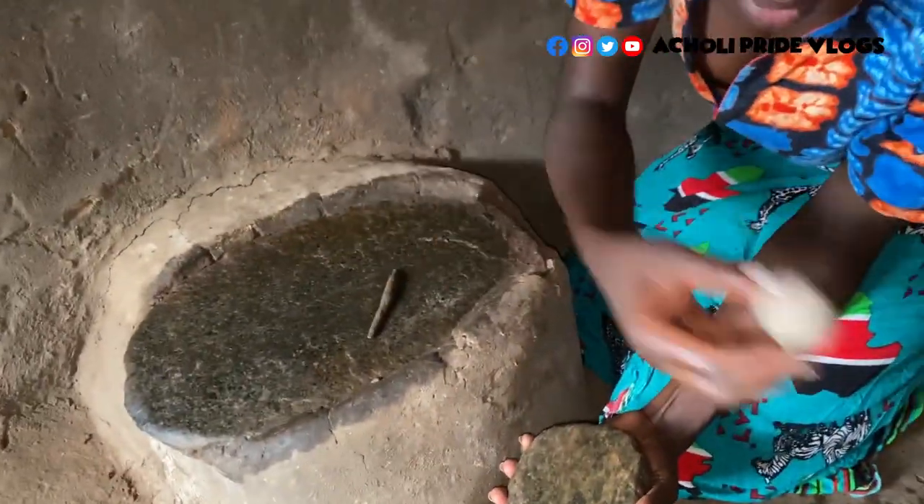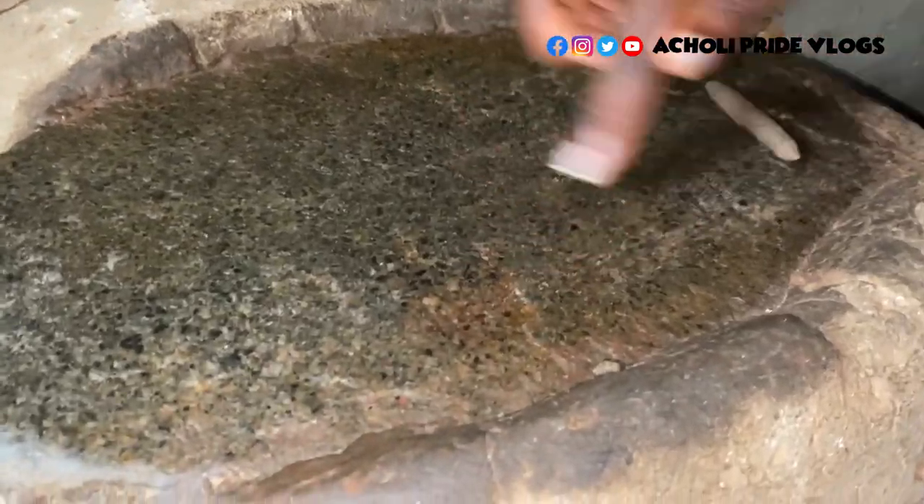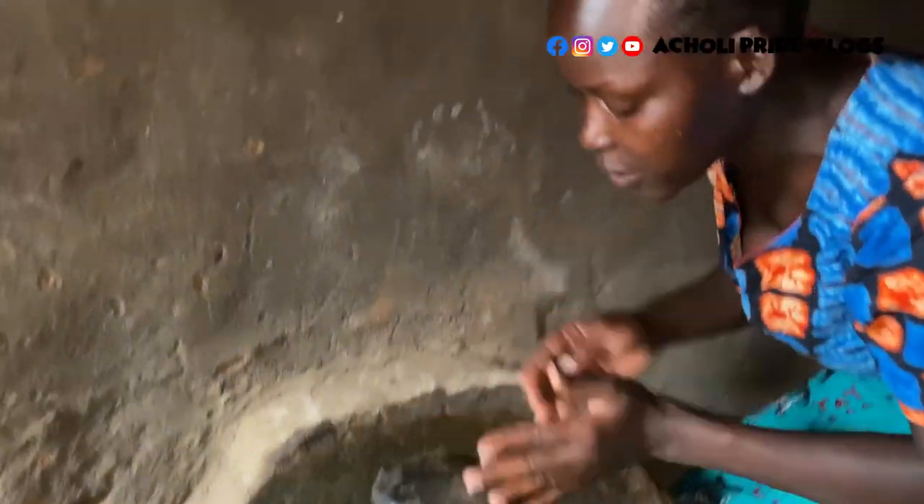So guys, you can see the first one I used was this, and then I repeated with this, so it's totally clean as you can see. And it's actually ready for use.